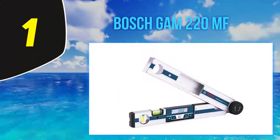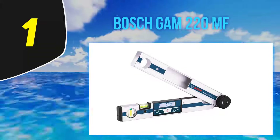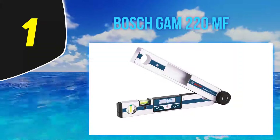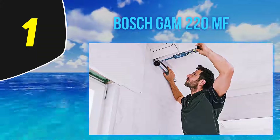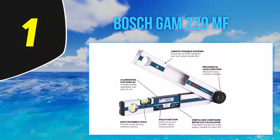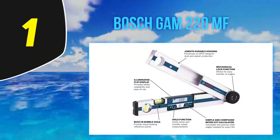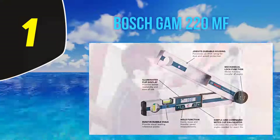It also functions as a metric calculator and a level, making it a versatile tool as you only need a single device to carry out different functions when working. It's composed of high-quality material featuring IP54 protection, which makes it water and dust resistant to withstand any severe working condition.